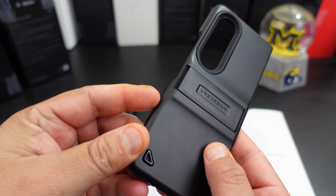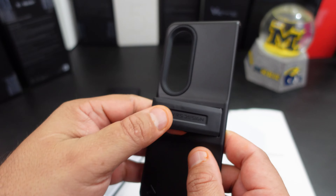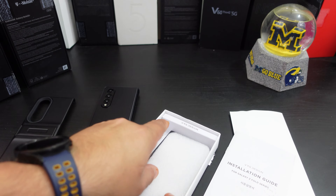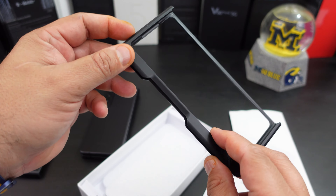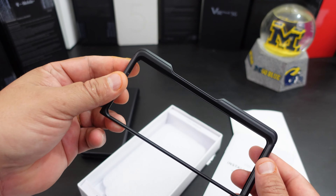Here's the back of the case with the kickstand and a little VRS logo. You also have the pen holder, so this is more of a traditional way of holding the pen. It's a two-piece case, so there's no hinge protection.